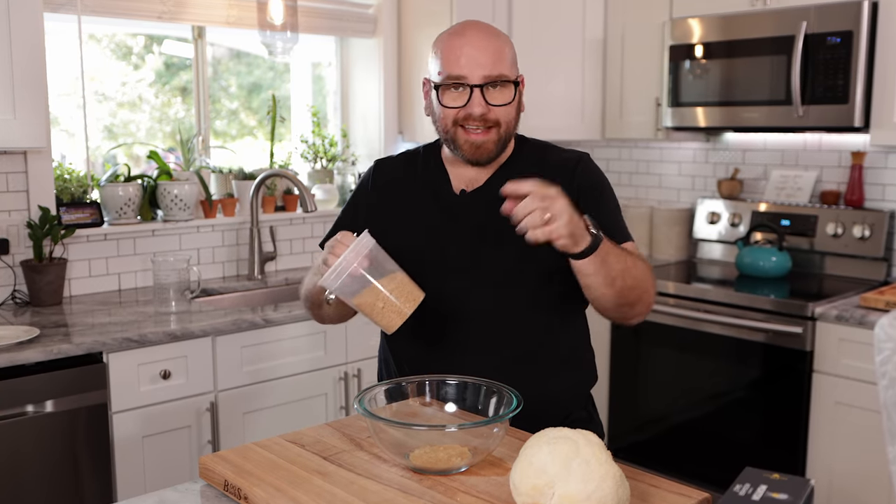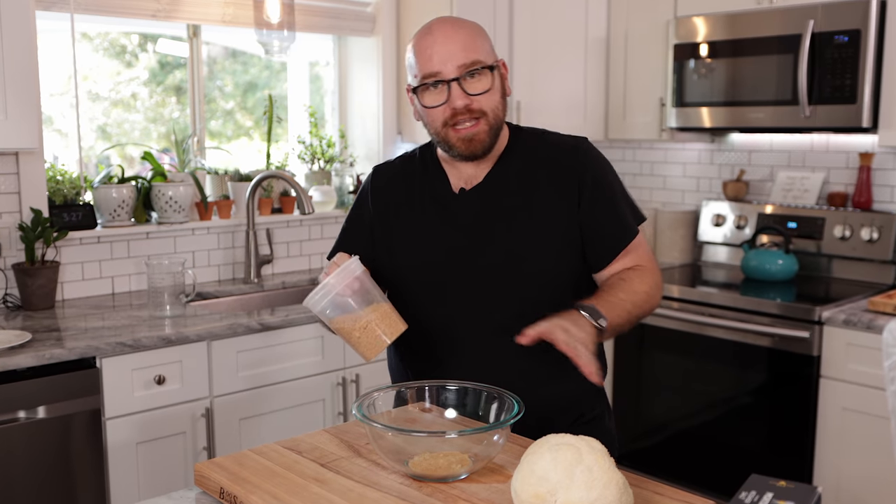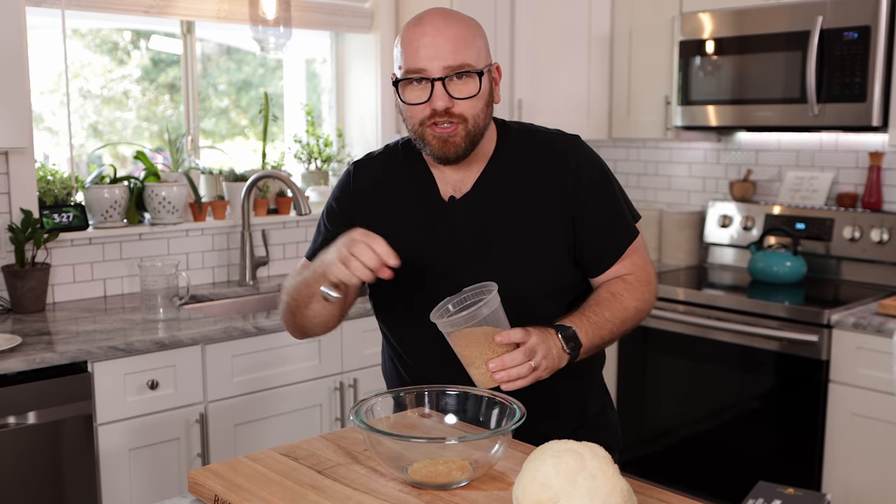It really is like the secret ingredient to making everything taste meaty. It's really wild. I'll leave a link in the description below for my Amazon store where you can pick this up. I put it in everything — literally everything.